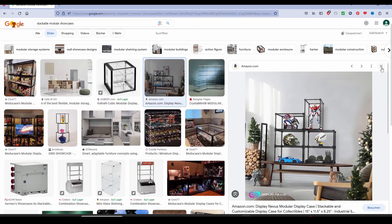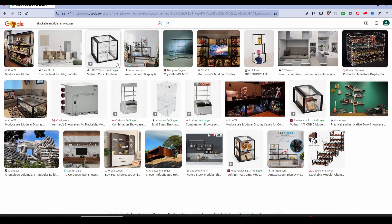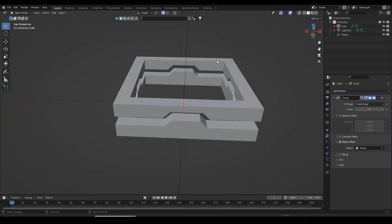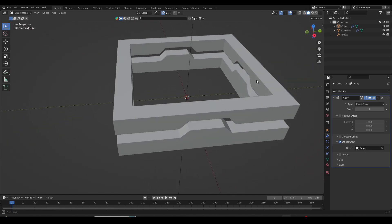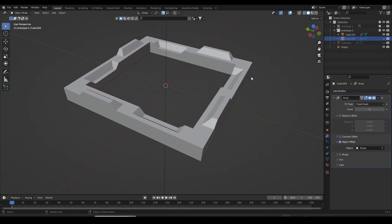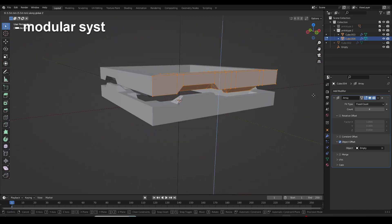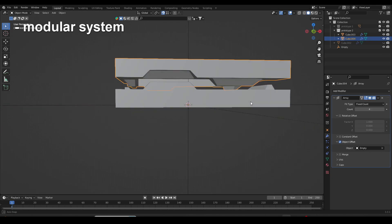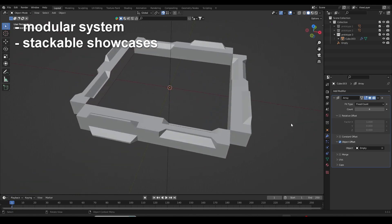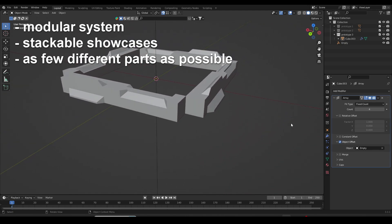Thus began a tedious research process. I wanted to know if anyone ever came up with something like this, but I didn't find anything. I guess what I was looking for was way too niche for anyone to ever seriously consider it. So I had to create this system completely on my own. What followed was a process of designing and prototyping. The requirements were: a modular system to build showcases which are easily adjustable in size in all three dimensions, and stackable — kind of like some sort of Lego system — with the variation of different parts kept as small as possible.